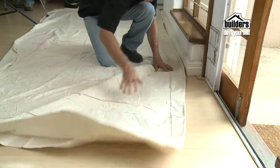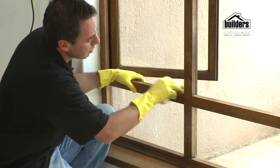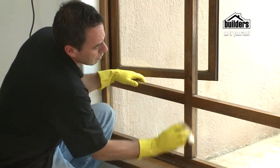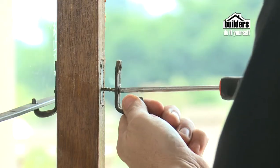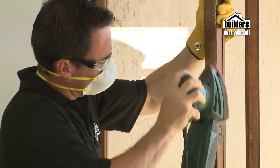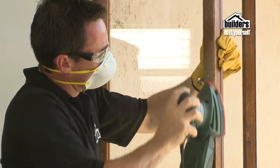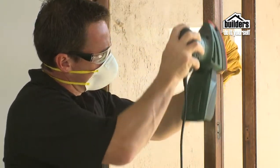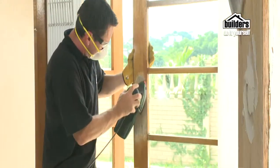Before you start, it's best to lay down a drop cloth to protect your floor. Next, prep your windows and frames with sugar soap, rinsing well and allowing to dry. Remove any fittings or burglar bars. Use a scraper or sandpaper to remove any loose paint. If painting over varnish, it's best to sand as much as possible to bring it down to new wood. Fill any holes with a wood filler available from builders, allow to dry and sand smooth.